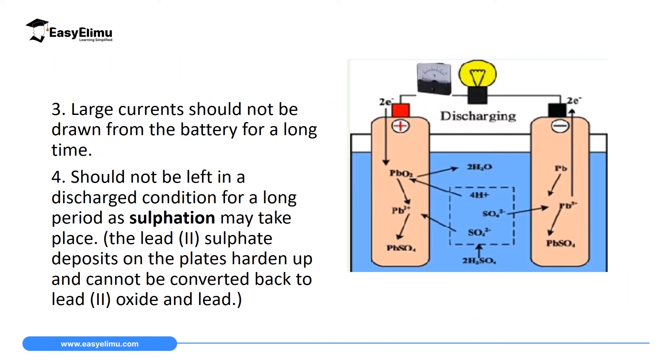The third maintenance is that large current should not be drawn from the accumulator for a long time — and the key word here is for a long time. You can draw a large amount of current, but only for a very short time. If you draw large current for a long time, the battery will not be effective and will get destroyed easily.